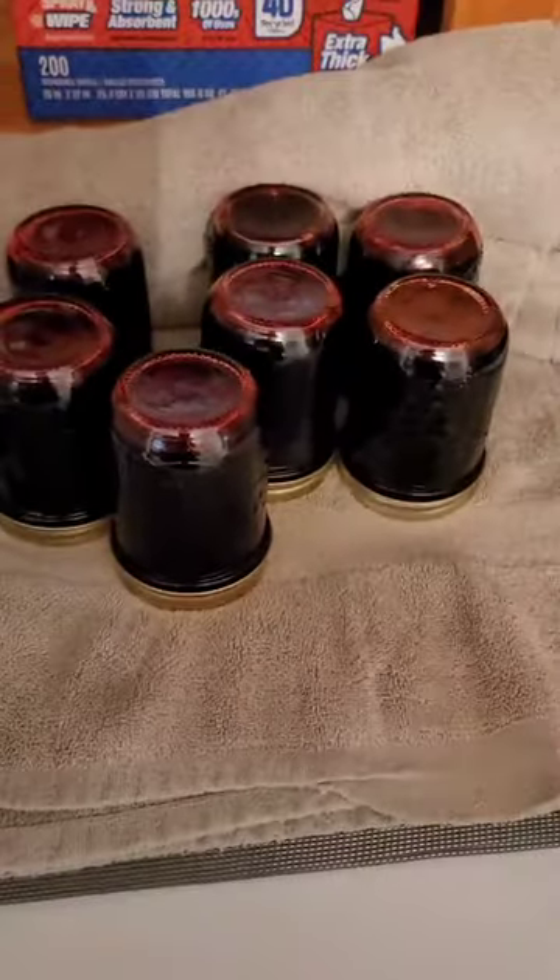Alright guys, we're finishing up the jelly — all in the jars, and now we turn them upside down and cover them with a towel. They'll stay covered for about 24 hours and tomorrow they'll be ready to go in the cabinet or give as gifts. I hope you guys enjoyed making the jelly. I wish I could send a taste to each and every one of you — you should definitely make it for your family because they will love it and they make super gifts. Have a great one guys!